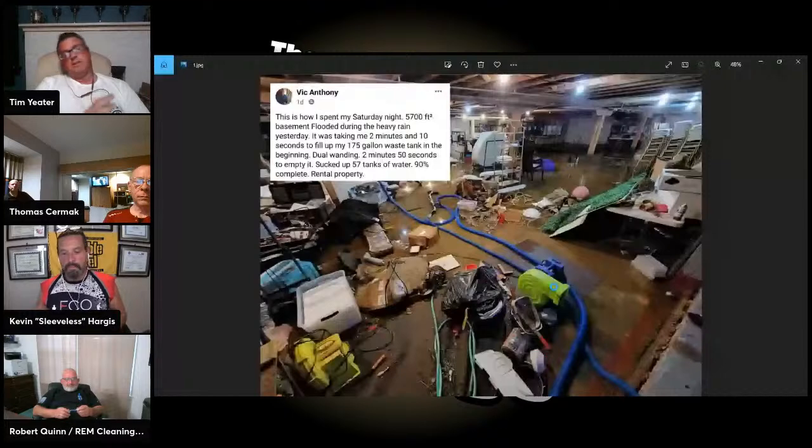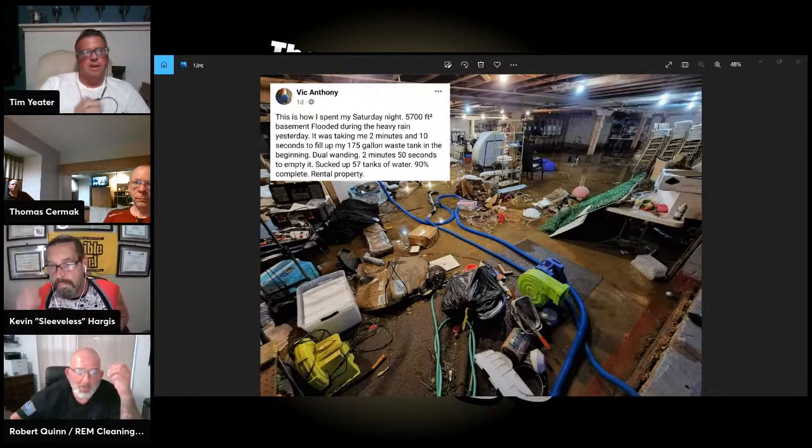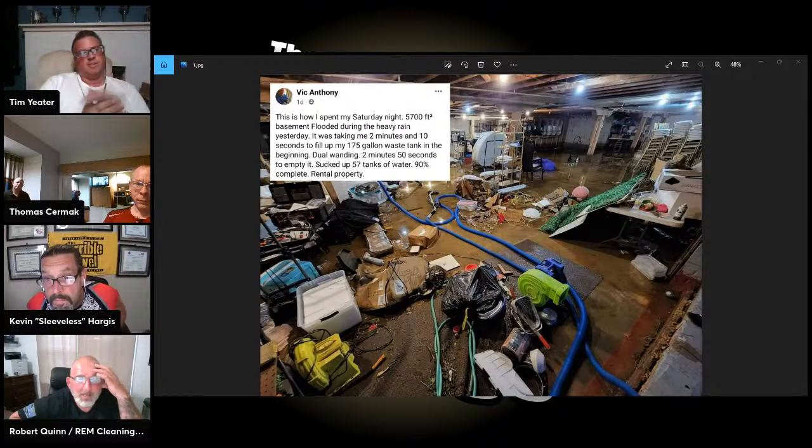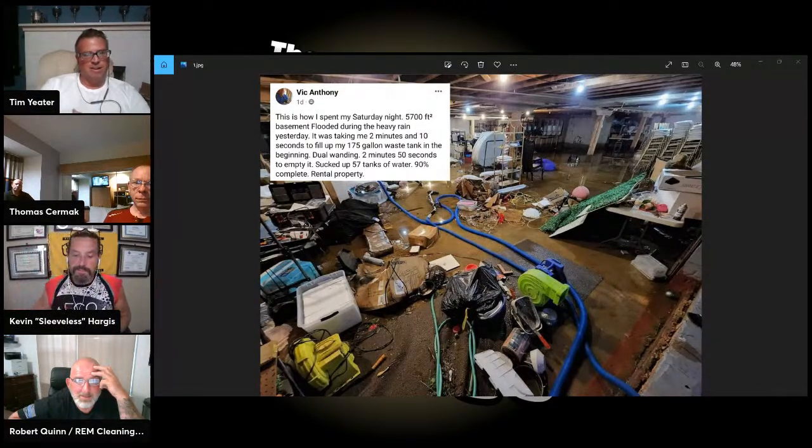Let's go on to the first segment — the 'What Would You Do' segment, where we answer questions and talk about posts done in Facebook over the week. Vic had a bit of a basement to clean up — a 175-gallon waste tank was filled up in two minutes. Look at all that fun goodness down there. He sucked up 57 tanks of water.